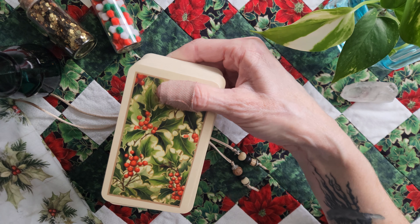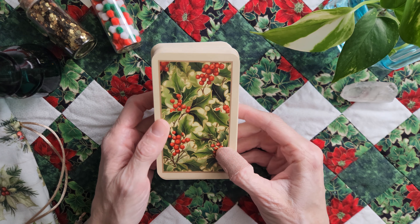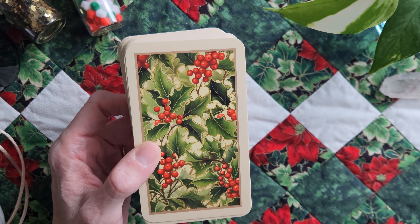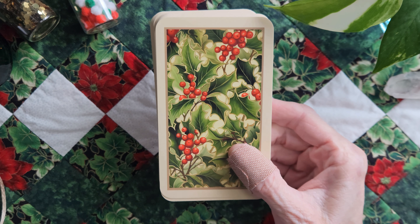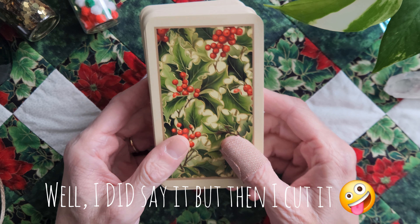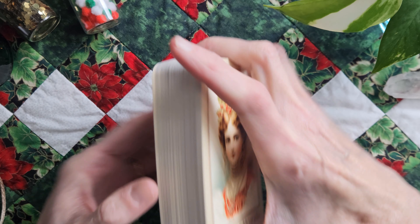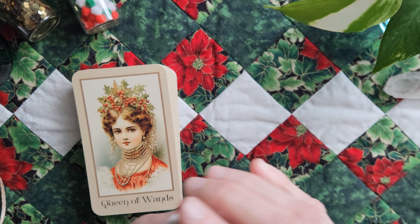I went through several of the Christmas decks on Etsy and this one by far was my favorite. First of all, the backs are gorgeous — I'm going to zoom in now so I don't forget. These are not in order because I've already kind of played with it. I've done a couple readings with it. I thought I would throw the Oracle in the middle and a couple tarot on either side and we'll just kind of go through it like that until we get through every card.